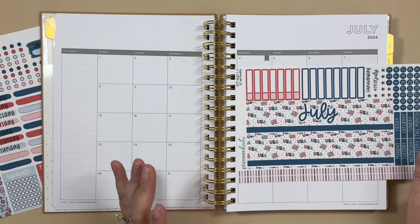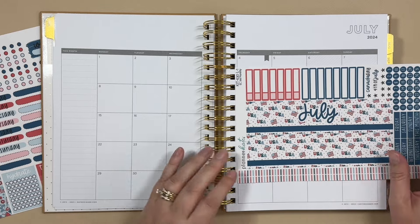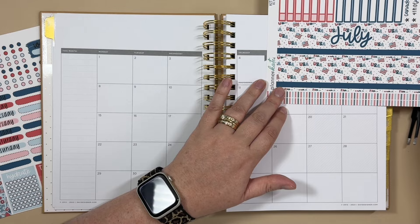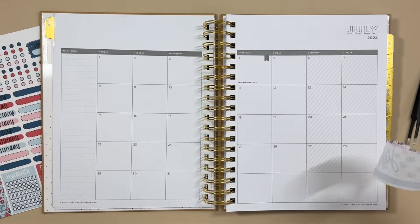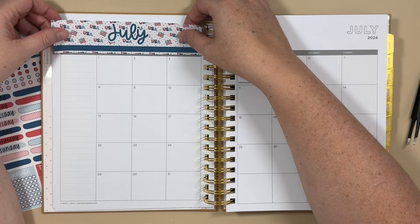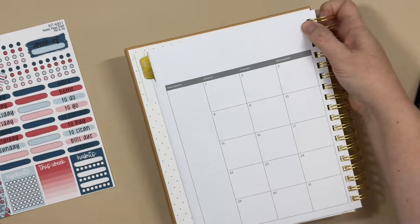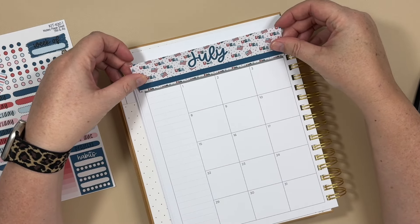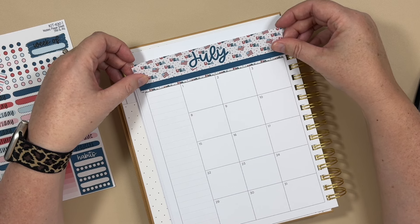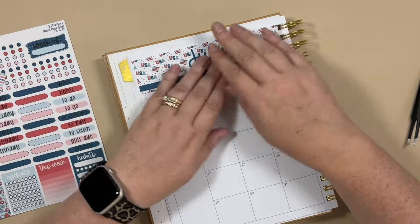I'm going to put in some color with some stickers, and also show you how my process works. I pulled this Aaron Condren kit — I'm not sure if it will work, but it might. Even though this is a monday-start planner, these kits now don't have the day of the week on them, so you get to choose. I want the word 'July' to be centered, so I'm going to try to center the sticker on the page.